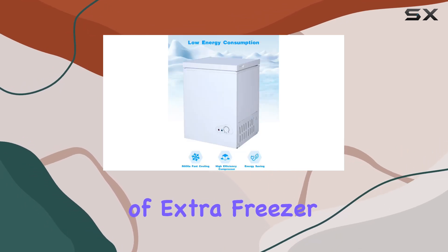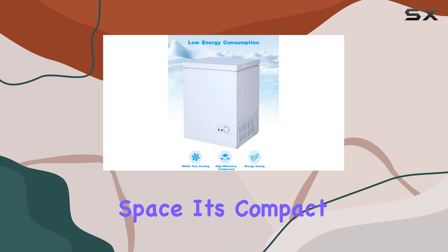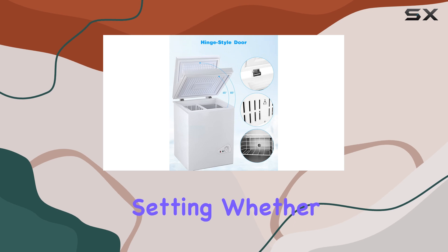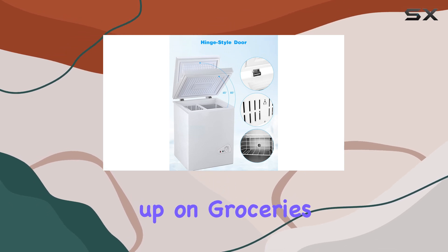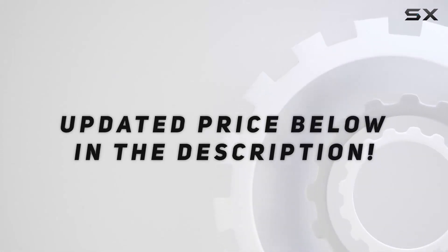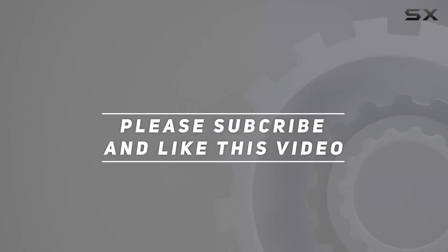In summary, the FLG 80Q 5.0 cu.ft chest freezer is a must-have for anyone in need of extra freezer space. Its compact size, ample storage, and customizable features make it a standout choice for any setting — whether you're stocking up on groceries or preserving breast milk, this freezer has you covered. Check out the video description for the updated price, and thank you for watching.